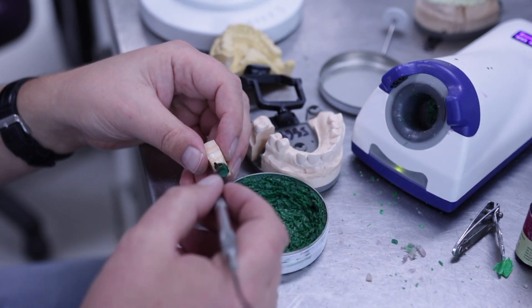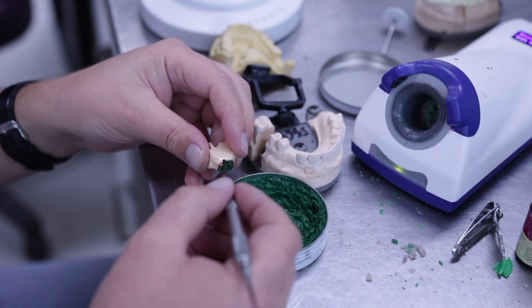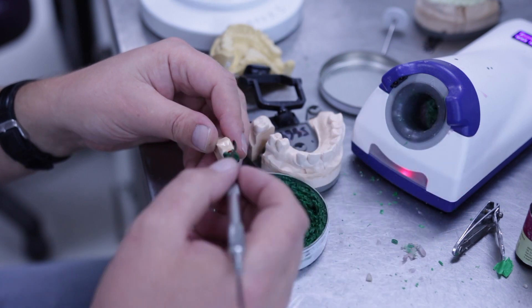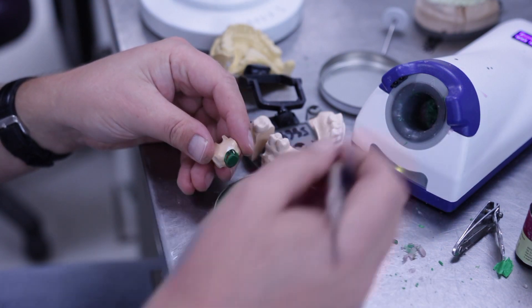Apply wax over your die all the way down to the cervical margin. Your finished coping should be between 3 to 5 millimetres, with a minimum thickness of 3 millimetres.